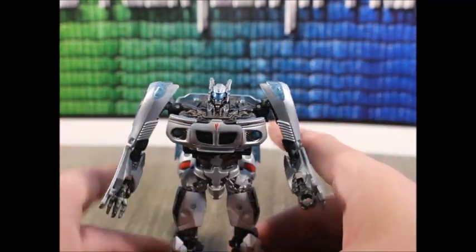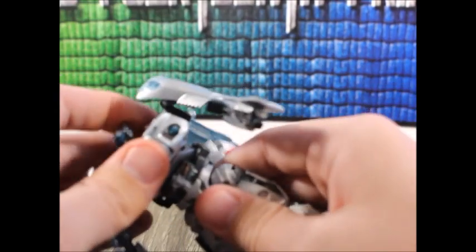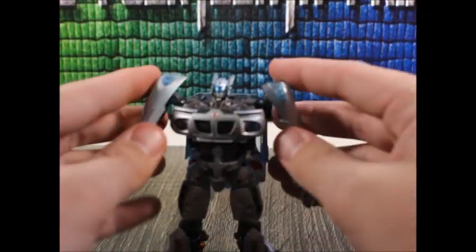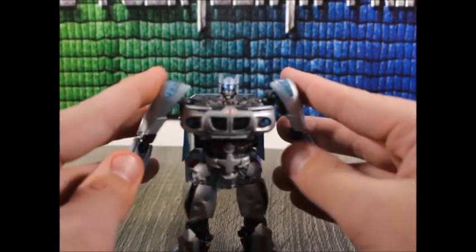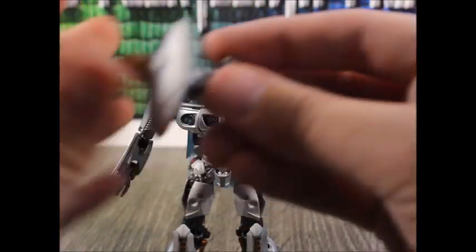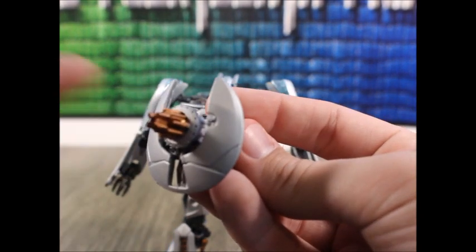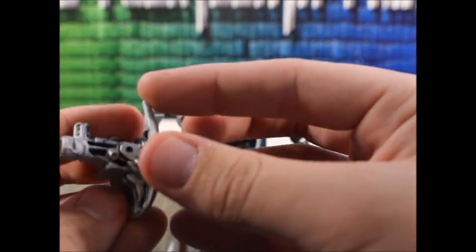I do wish he had a waist joint, but I can accept it. No waist joint — it's hollow in there. I do love the silver paint they originally applied on this figure, and I wish I had some because it would be all over him, but I don't. Also, I painted the weapon: some gunmetal on the inside, copper there, and the rest was flat aluminum.